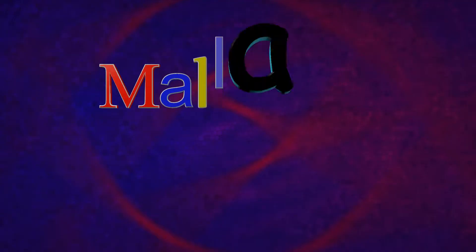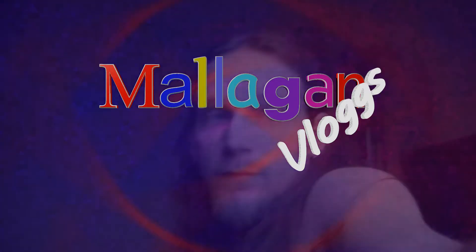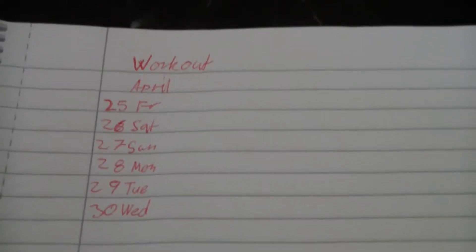Hi guys, what's going on? I'm just about to start my workout. I'm taking up my exercises again. Yesterday I bought a pair of running shoes from the internet and I'm waiting for them to arrive. In the meantime, before they arrive, I'm going to work on my arms with my dumbbell. I wrote up the days and then I'm going to write in the reports on what I have been doing on the represented days.